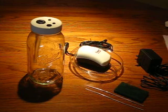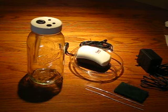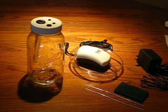Hello and welcome. My name is Rob and this video is to demonstrate how to set up and begin using the basic 12 volt DC nanoparticle silver colloidal silver generator.